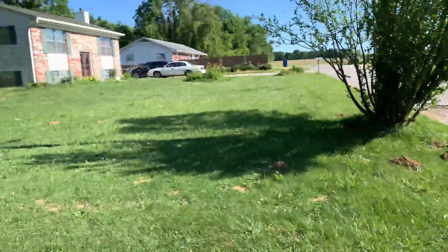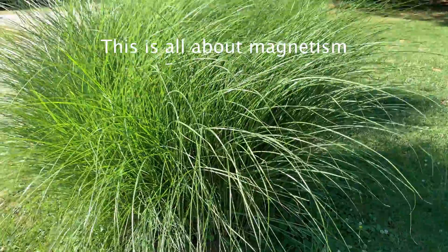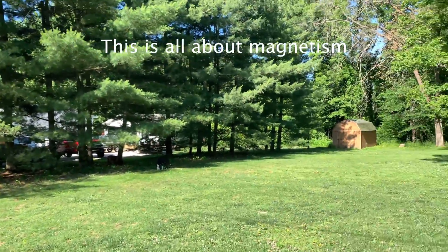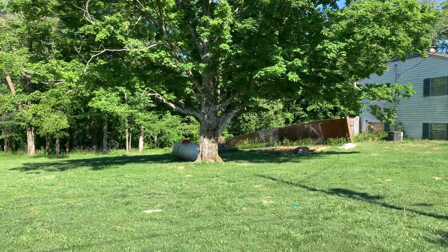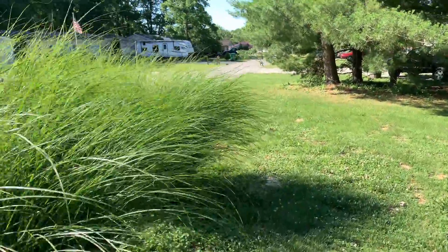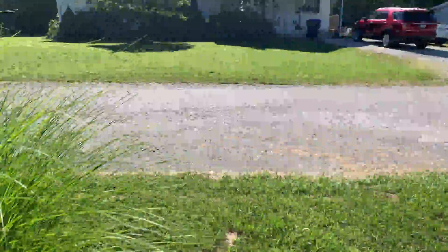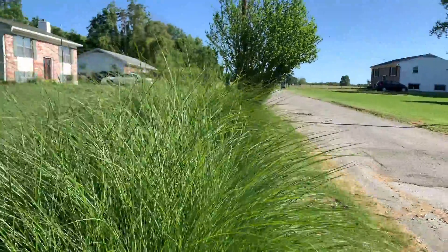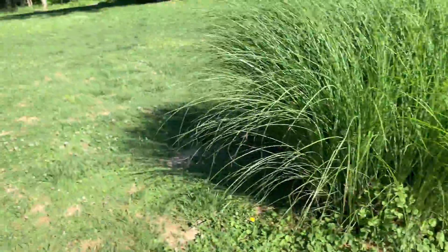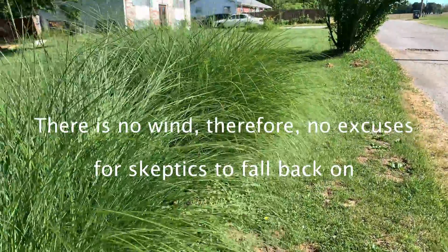Take a look around and step away from this — I want you to see there are no fans, which is sad that I still have to show this. Nothing, just me and my dogs. Okay, everything's still.